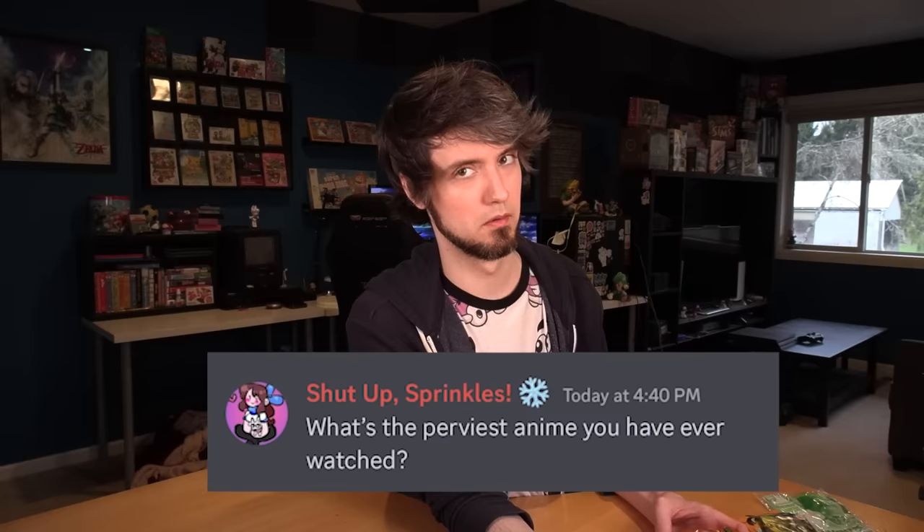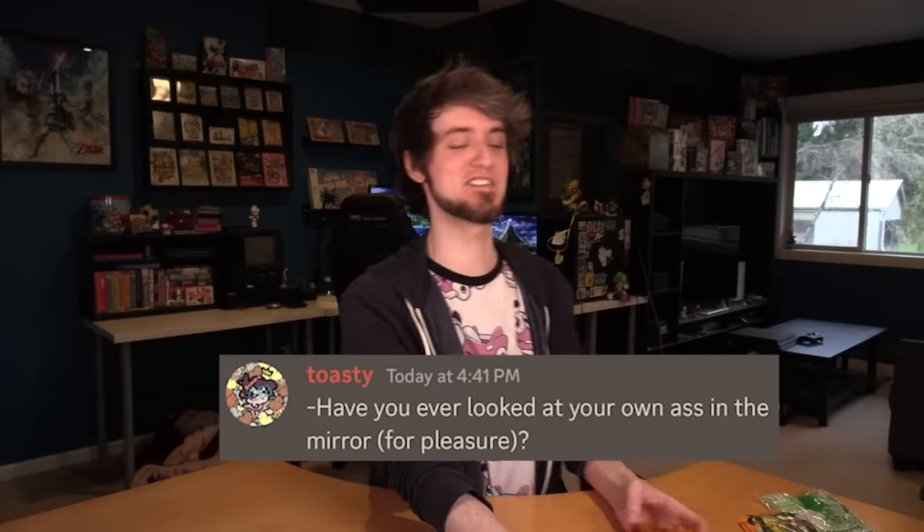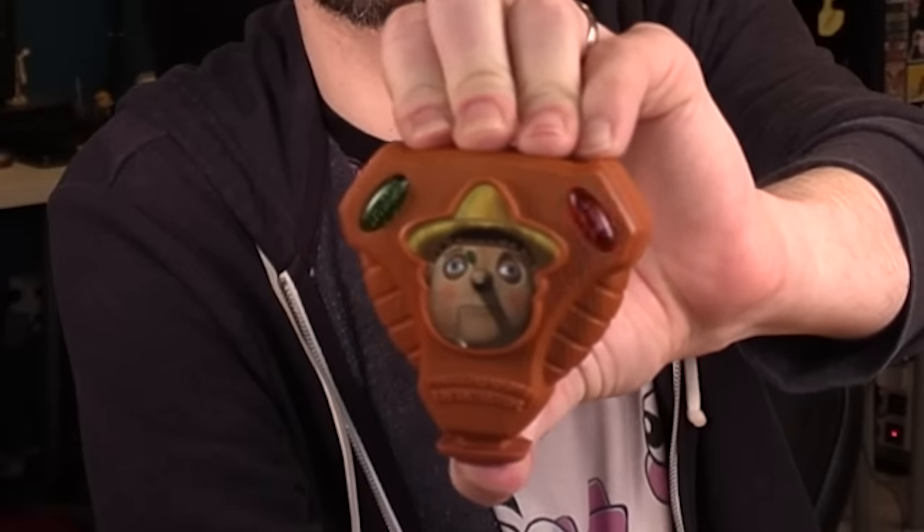Is there a video you regret posting? I'll say no on that — not that I don't think there are some bad videos I've done, I just don't really regret it. True! Do you think any of your YouTuber friends are hot? Oh yeah, some of them. I won't say which, but — have you seen Jeff's jawline? That guy's like Aragorn. Pinocchio, do you actually know whether I'm telling the truth or not? Have you ever looked at your own ass in the mirror for pleasure? I just — no, I don't. He's lying! No! Okay, whatever.